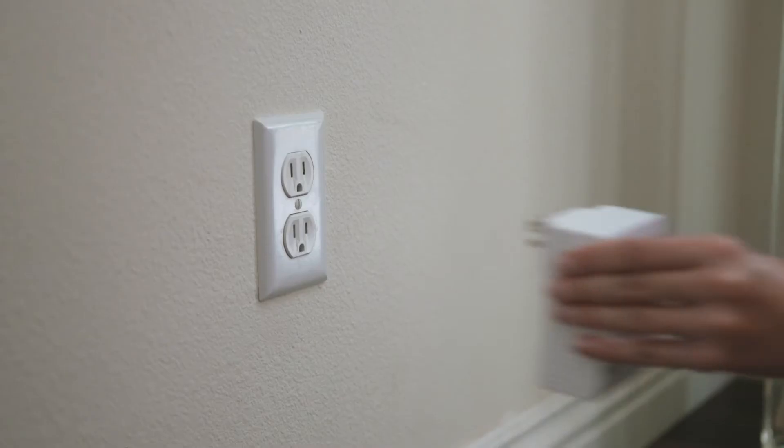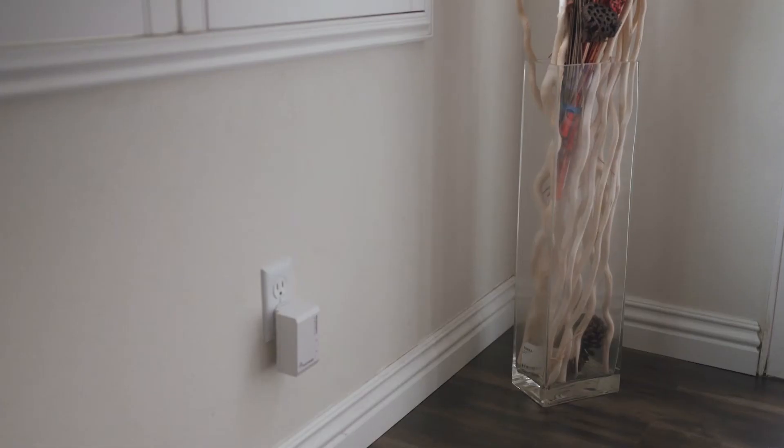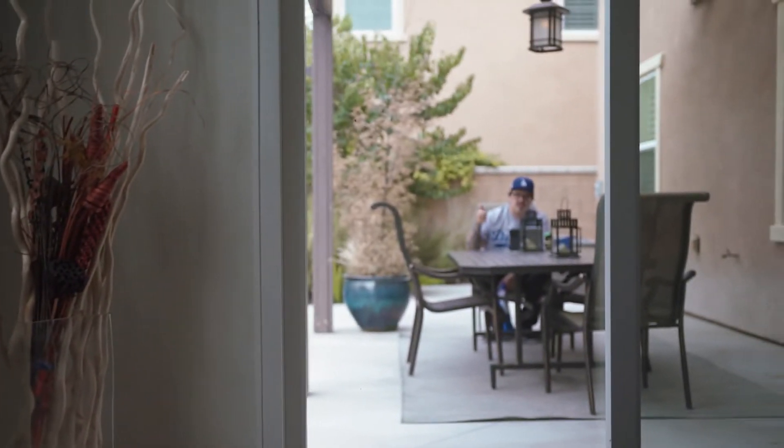Poor reception? Just add a powerline adapter with wireless here. It's not a repeater — it is directly connected to your router through a wired connection. You can bring wireless anywhere there's an outlet, like a basement or near a patio.